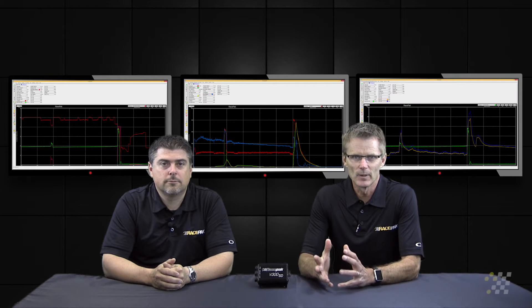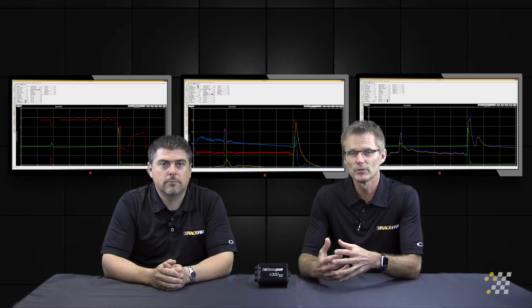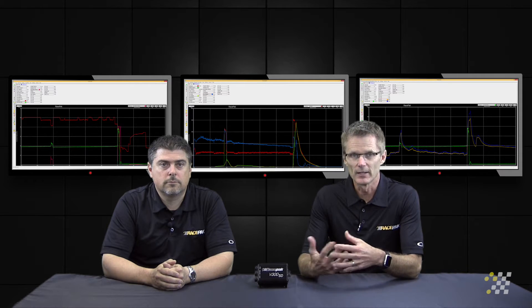Remember, we're just scratching the surface of why you need a data recorder. We tell all of our customers: you shouldn't even start the race car without a data recorder on it.